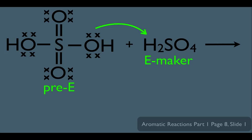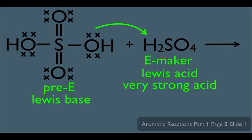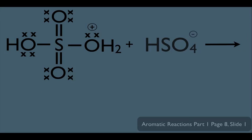Notice this follows our general trend. The H2SO4 on the left is acting as the Lewis base, and the H2SO4 on the right is acting as the Lewis acid. H2SO4 happens to be a very strong acid — it has a pKa of around negative 6.5. So the result is: if the right H2SO4 donates a proton to the one on the left, that oxygen will gain a hydrogen, become OH2, and carry a positive formal charge on the oxygen. The HSO4- is simply the conjugate base of H2SO4.